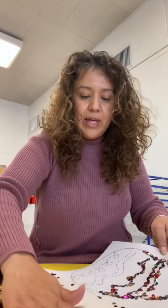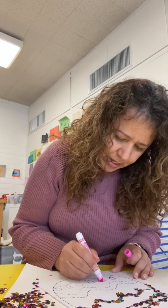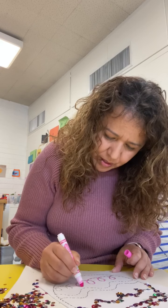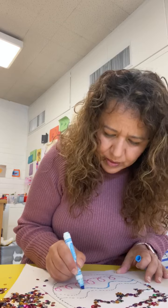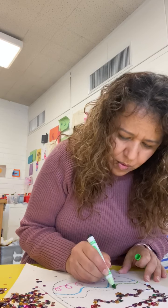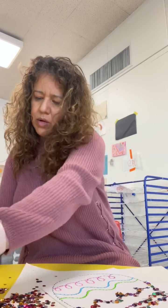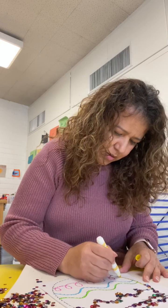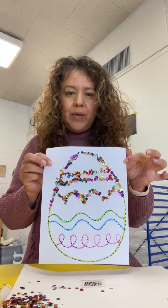Now you can fill in the rest with sequins, or you can use markers and trace the lines. You can use as many colors as you want — many, many, many. You can finish tracing your egg with the marker, with the paint, and with the sequins. At the end you can have something like that, and when it's dry you can cut it out.